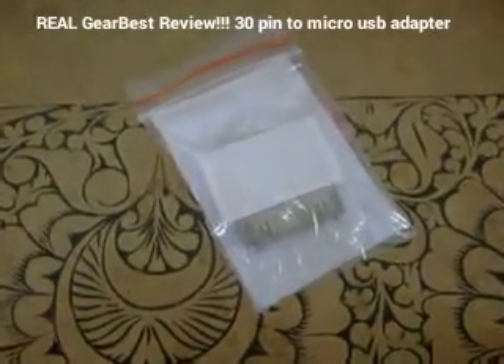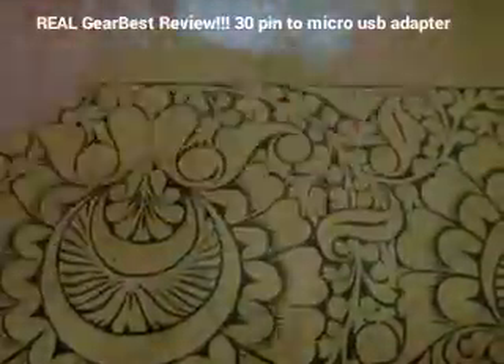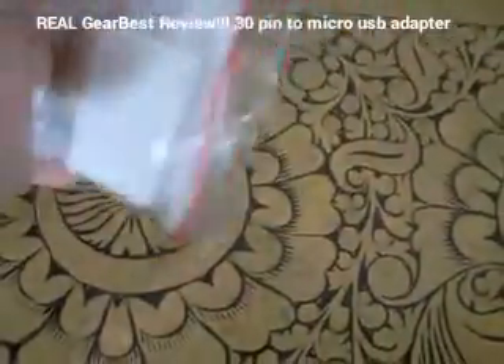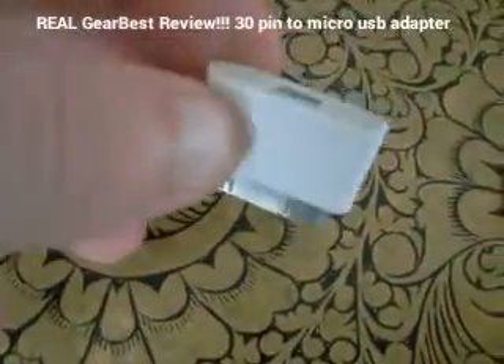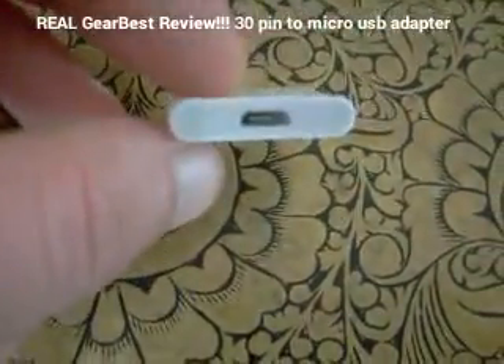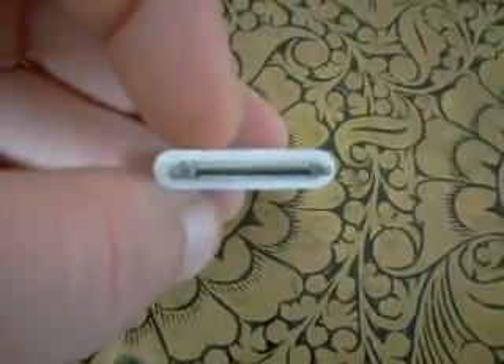Here's the 30-pin to micro USB adapter that I bought. It came in the usual packaging — an envelope and a little ziplock bag. It appears to be pretty good quality.